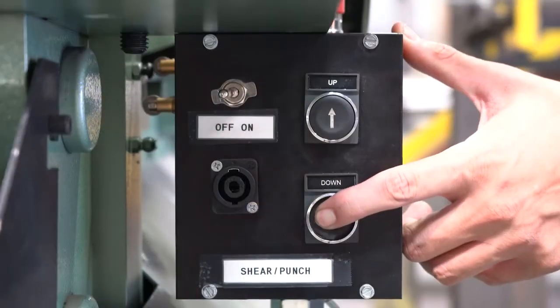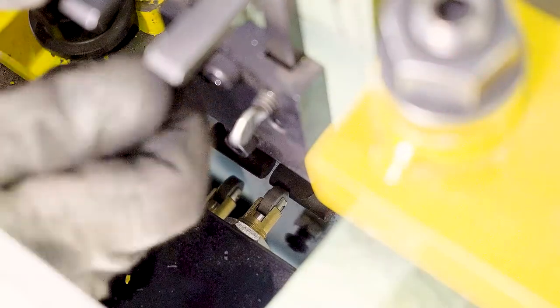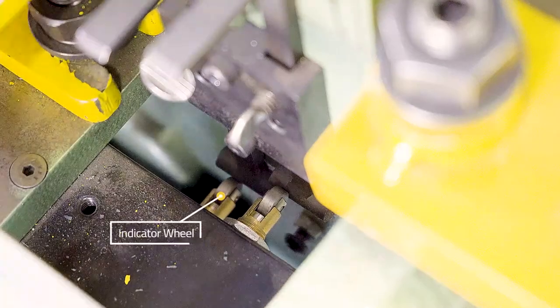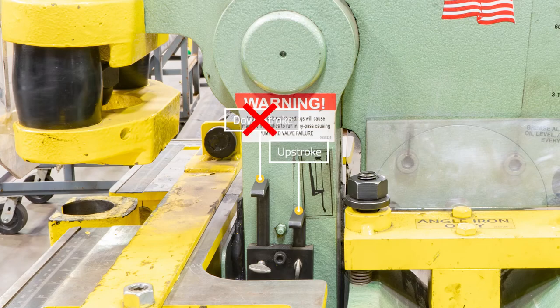To set the down stroke of the machine, use the down push button to find the bottom of the cuts you need, and once in position, unscrew the bolt on the left lever and place it so that it is touching the other indicator wheel on the inside of the control box. Keep in mind, when setting your limit switch for the notcher station, only the up stroke can be set.